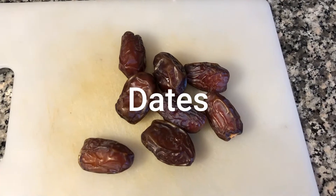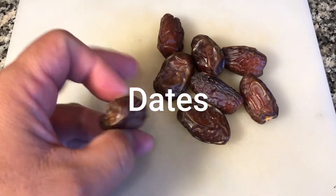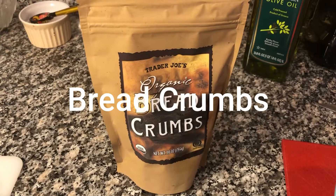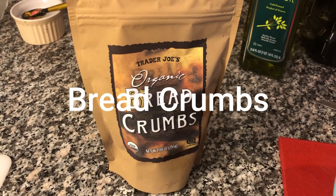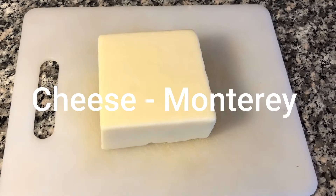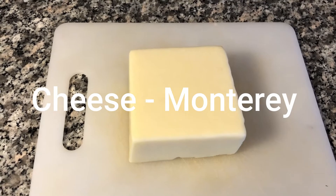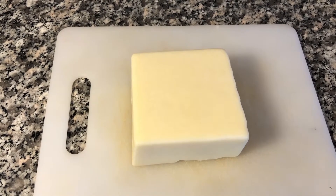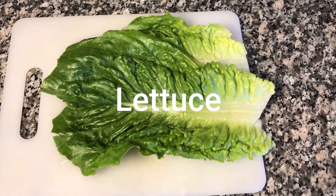You want to use dates and breadcrumbs. For cheese, I like to use Manchego — you can use white cheddar if you'd like, but I found Manchego works best with the venison I'm making. And of course, lettuce leaves.